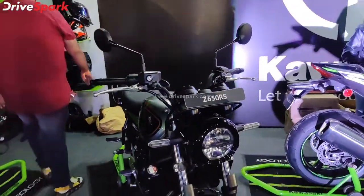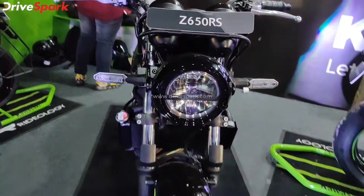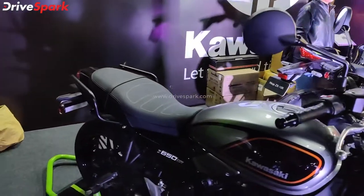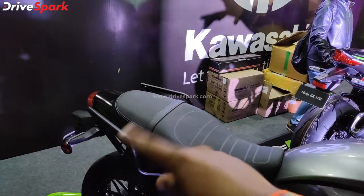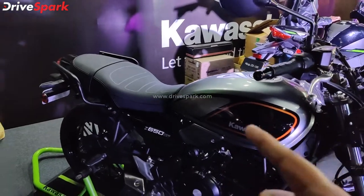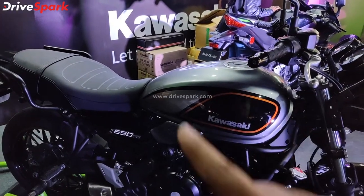There is full LED lighting, starting with the round front LED headlamp and LED indicators. You have flat handlebars and a single-piece seat with a grab handle, along with a long tank design finished in dual-tone grey and black gloss with red and orange pinstriping.